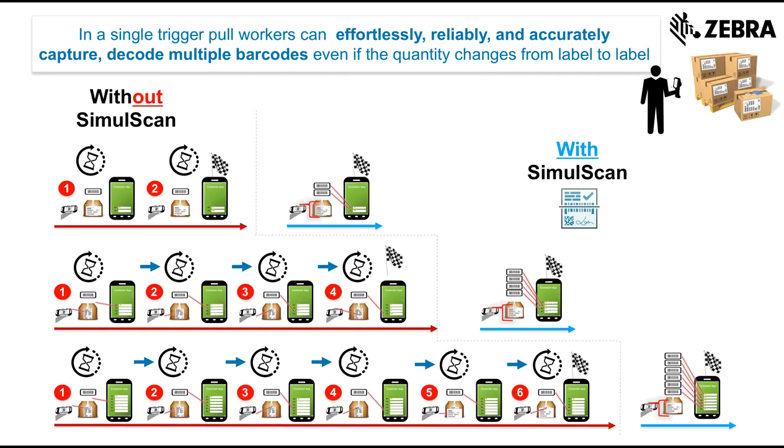And data is powerful. With SimulScan's variable quantity feature you can now capture all the barcodes on every label, even when they vary in quantity and format. Now capturing extra information like lot codes and date codes doesn't add time to your workflow. Instead it saves you time and powers your organization with insight to transform your business decisions.